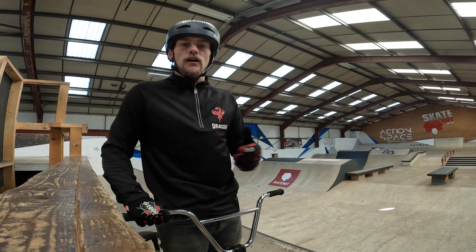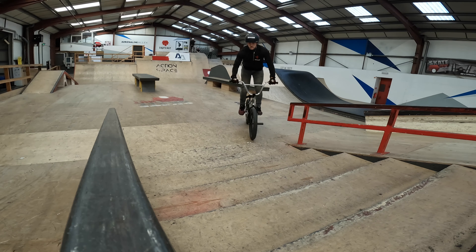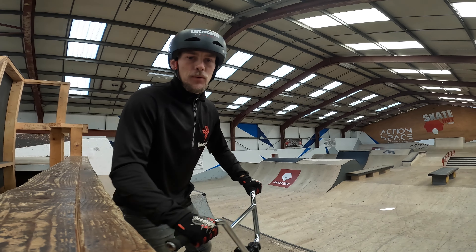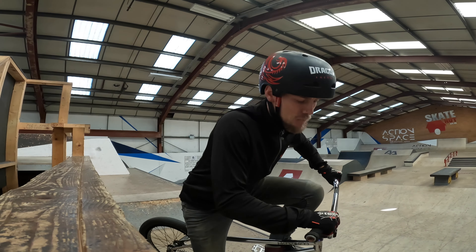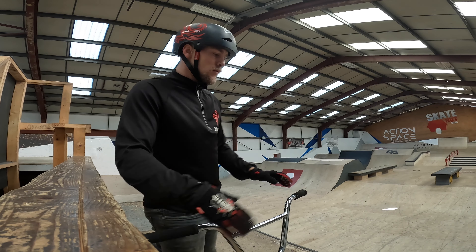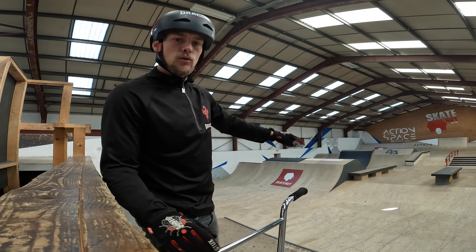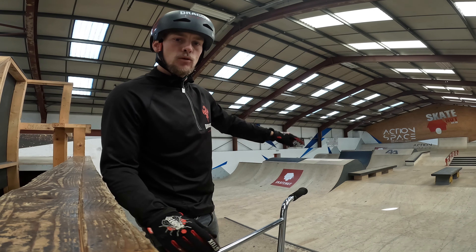In today's video we've got this five-foot quarter pipe to teach you guys how to foot jam, but if you don't have a five-foot quarter — got a three-foot, four-foot, two, whatever — it doesn't matter, as long as you're comfortable riding that ramp. When I learned this trick it was literally on a curb in my street, practicing hopping onto the curb into foot jam and popping off. The principle is exactly the same on a ramp.